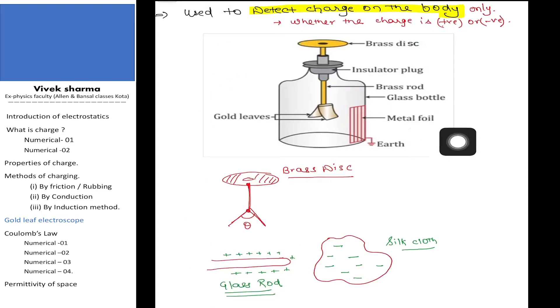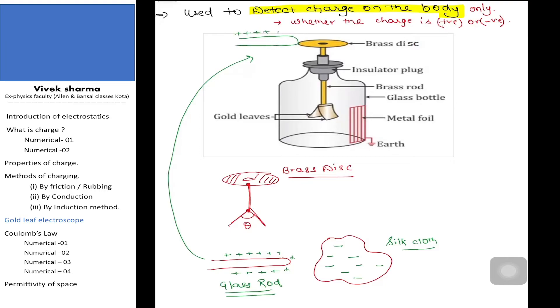After this, I take this glass rod and touch it to the metal disc. Remember, we have already charged this glass rod by the method of rubbing. Now the glass rod is having positive charge. Our objective is to detect whether there is charge on the glass rod or not — we are not trying to differentiate whether the charge is positive or negative.